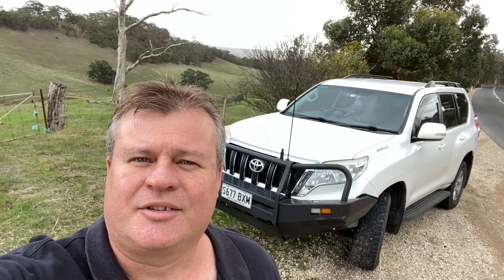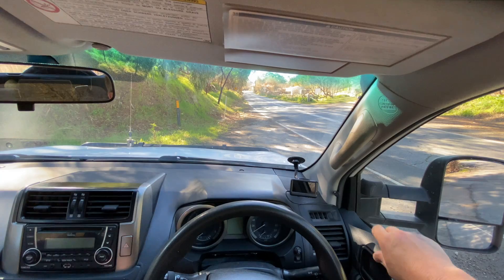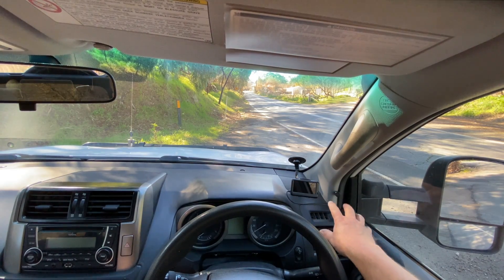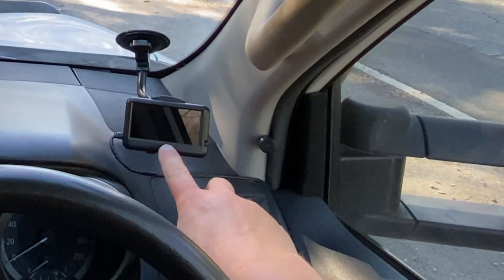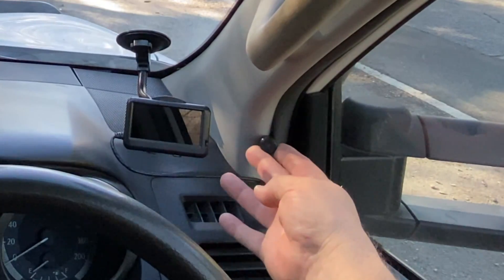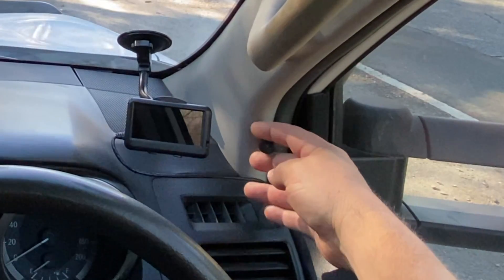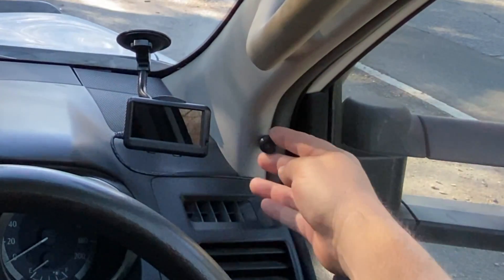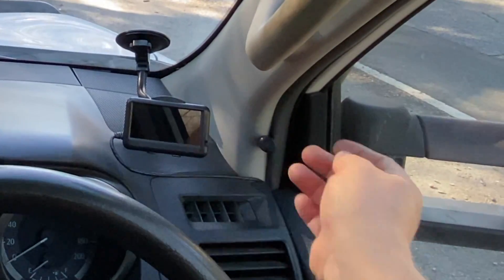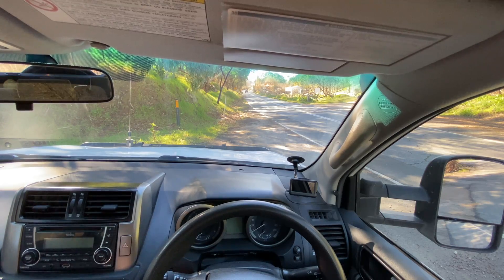Hi, my name's Marshall. Today I'm going to show you Lock-Up Mate Plus in a Toyota 150 series Prado. The first thing I'll introduce is the gauge - this is an ultra gauge, it's all off at the moment. This doesn't come with the kit. Lock-Up Mate comes with this adjustable LED switch and that's all you see. It's mounted exclusively here on the A-pillar and you can adjust it to your own driving position.